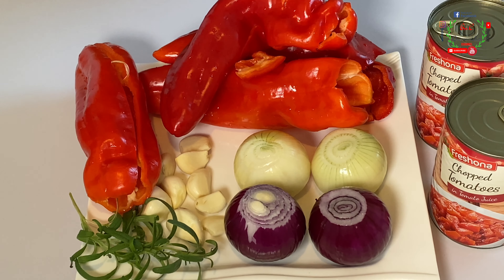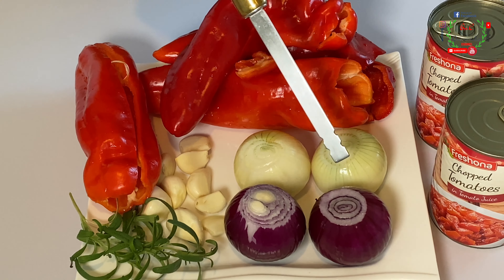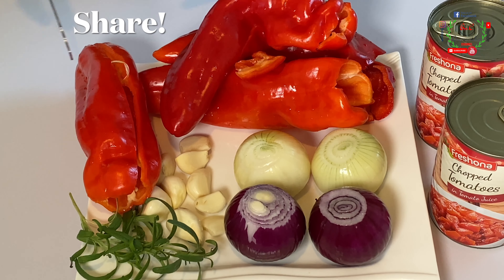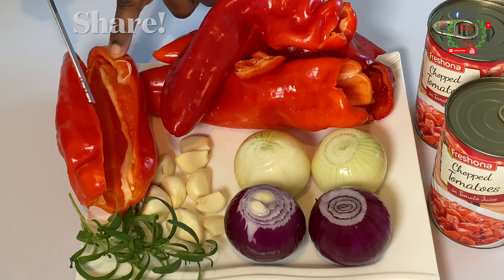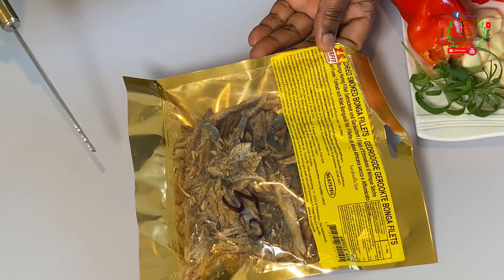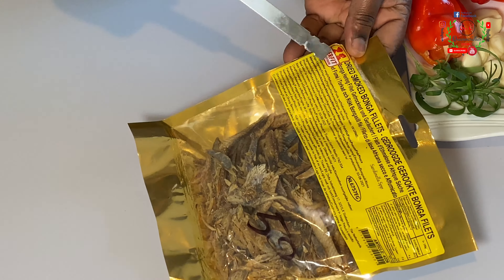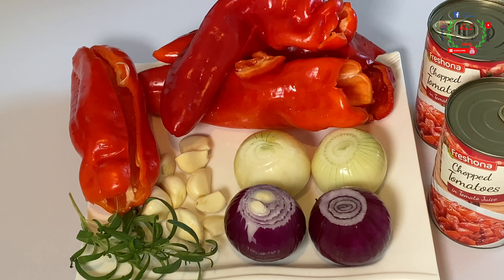You're going to need all the items I have placed on my work surface. You will notice two tins of chopped tomatoes, four onions — I'm using a mixture of the purple and the white onion. You will also notice some garlic, rosemary, and four paprika peppers; I've gone ahead and seeded those. You can substitute with crayfish or any related items. Here I've got dried smoked bonga fillets. I'm now going to transfer all these items into my blender and have it crushed down completely.